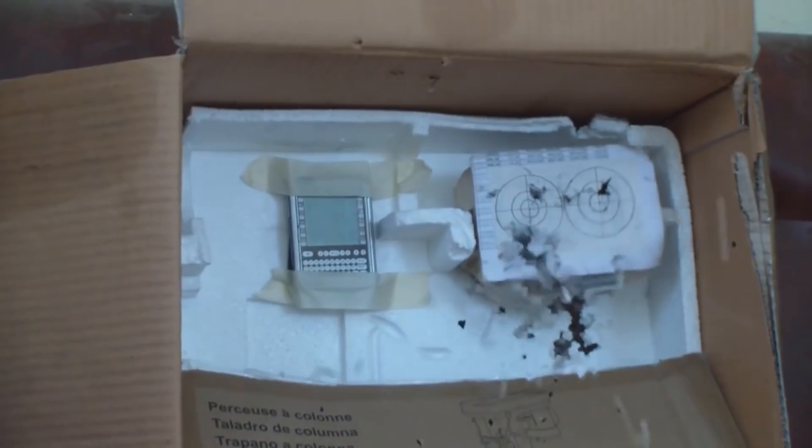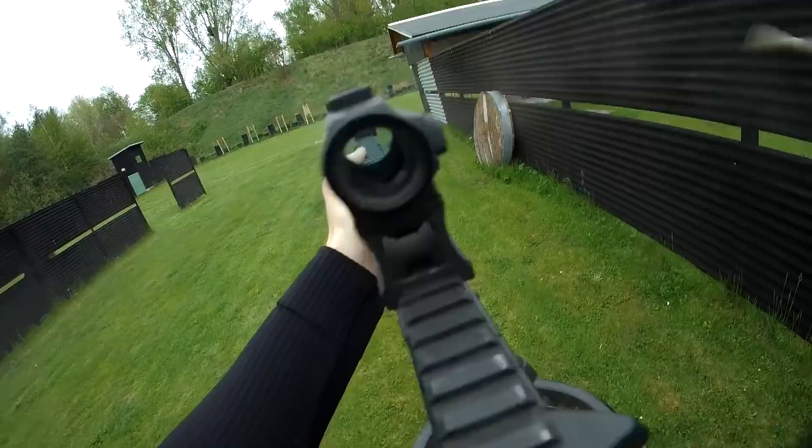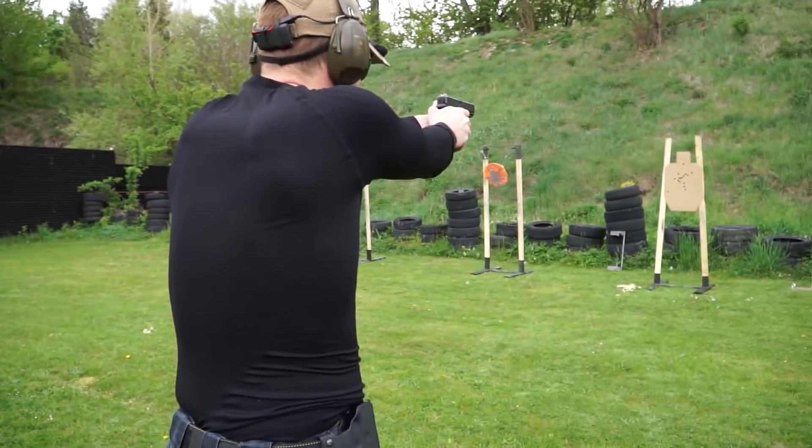Hey everybody, welcome to today's video with Yen, Joseph, and me talking about real steel and airsoft. Yen is one of our new product developers here. You guys know Joseph, he introduced himself a million times already. We're going to discuss the stuff you learn in airsoft and whether it makes sense in real steel, and also the other way around.